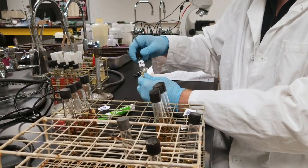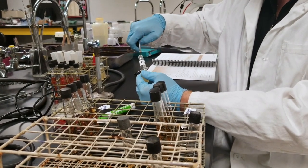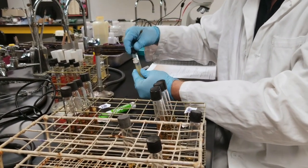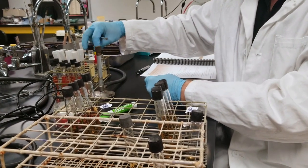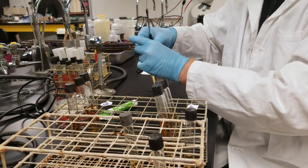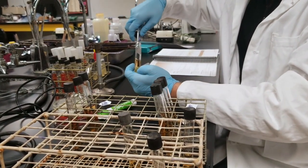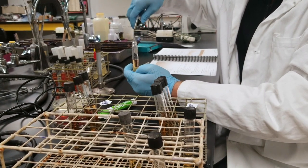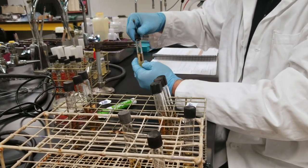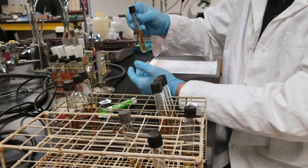We're going to inoculate our sterile loop, and then I'm going to take my bacteria and inoculate the liquid agar. Then what I'm going to do is mix this around a little bit.